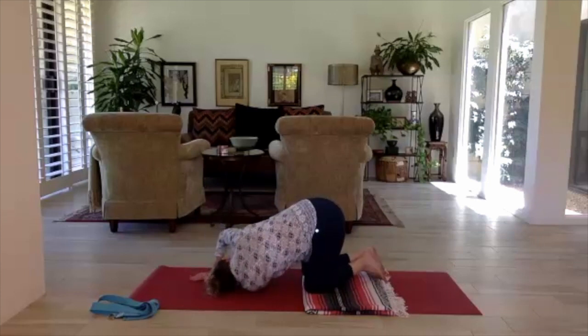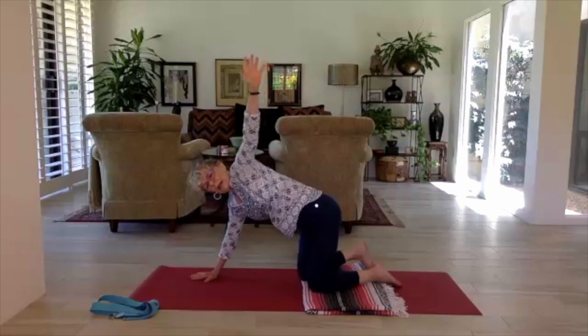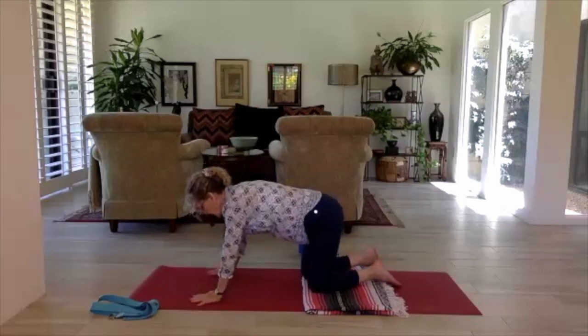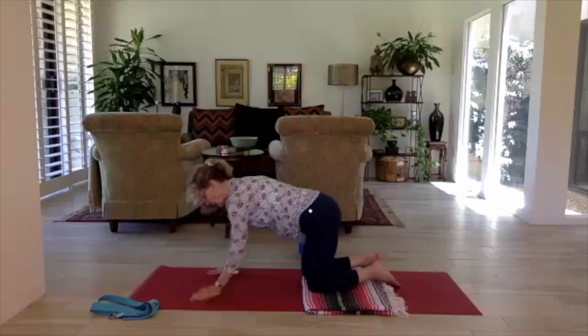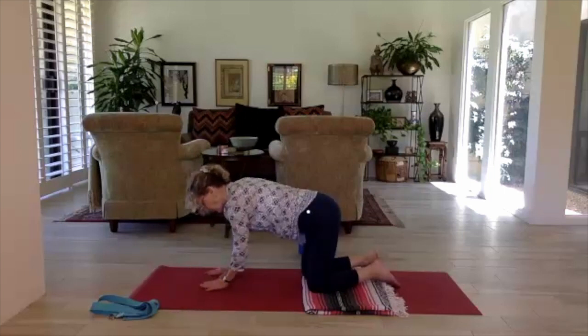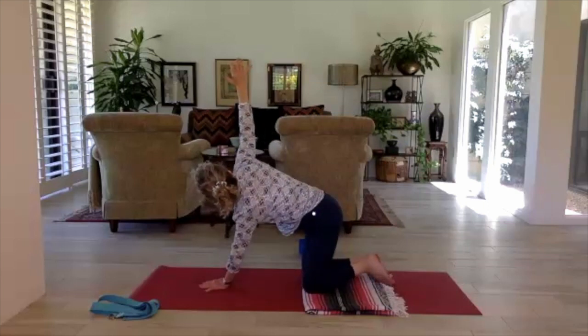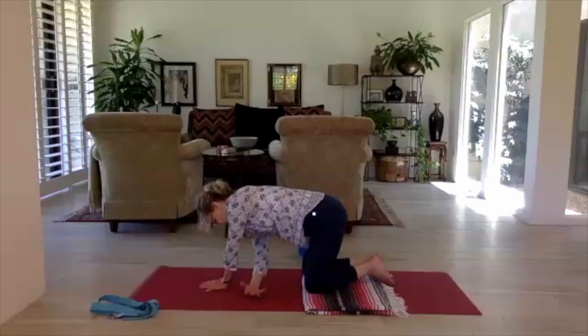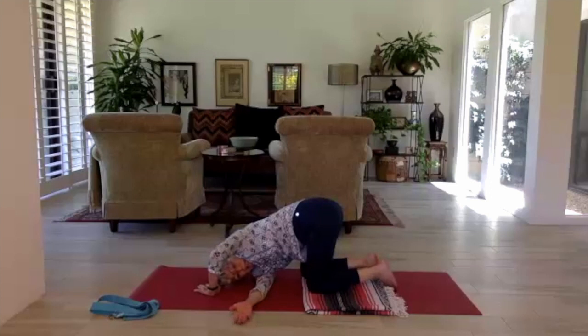On the next inhale, press into your right hand and sweep the left arm up again, then lower down and take a cleansing breath. We'll go to the other side — the left hand comes to the center of the mat right in front of the face. Inhale, sweep the right arm up and look at your hand. Exhale, thread the needle, coming onto the outer right shoulder, resting the arm, resting the head, hips coming to center. Press the outer hips toward each other so one doesn't sway out. Breathe.